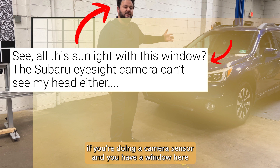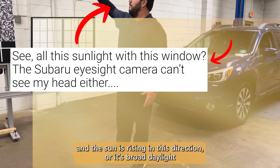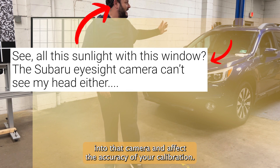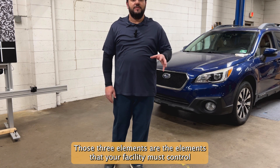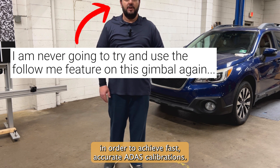Windows can affect sunlight reaching the sensors that you're calibrating. If you're doing a camera sensor and you have a window here and the sun is rising in this direction, or it's broad daylight, it's going to refract into that camera and affect the accuracy of your calibration. Those three elements — floor, lighting, and no windows — are what your facility must control in order to achieve fast, accurate ADOS calibrations.